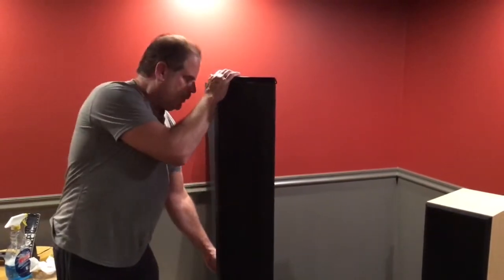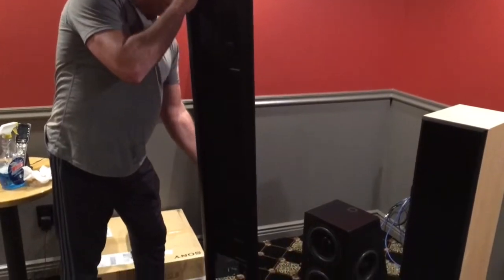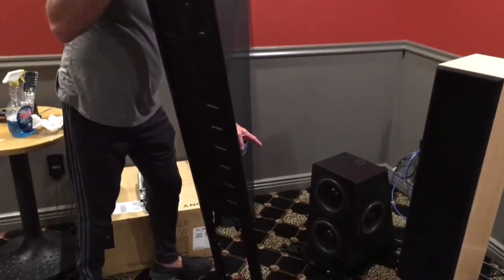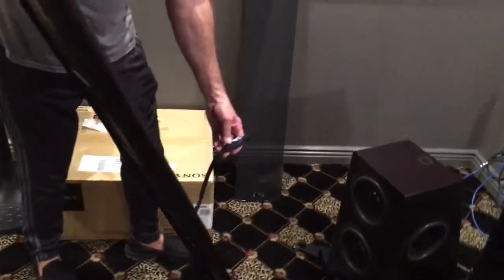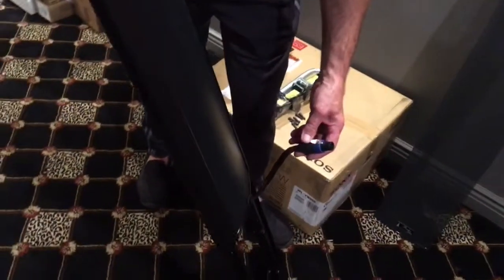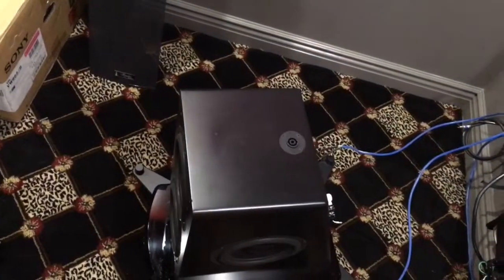How are you doing Robbie? This is the short installation video I told you I'd do for you. I have the speaker apart. Basically the enclosure goes down first, then you take the panel part. As you can see back here, there's the umbilical cord that hooks into the top of the woofer module that will connect it to the crossover in the cabinet.